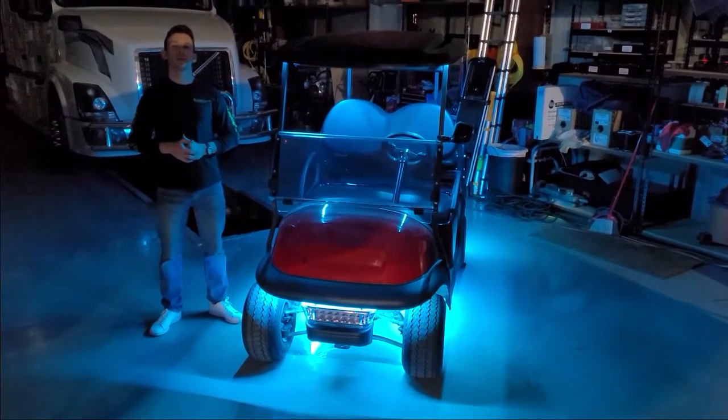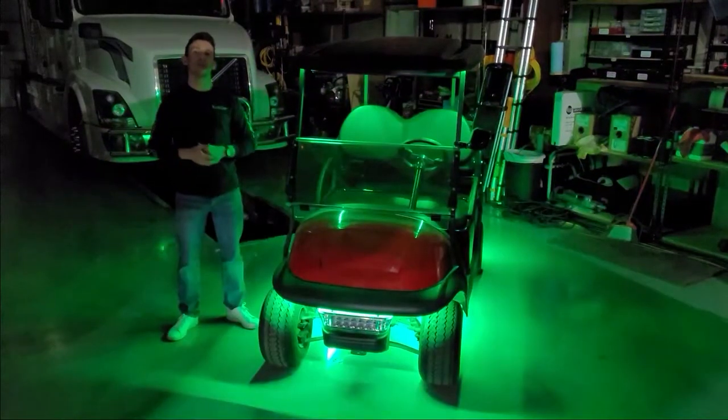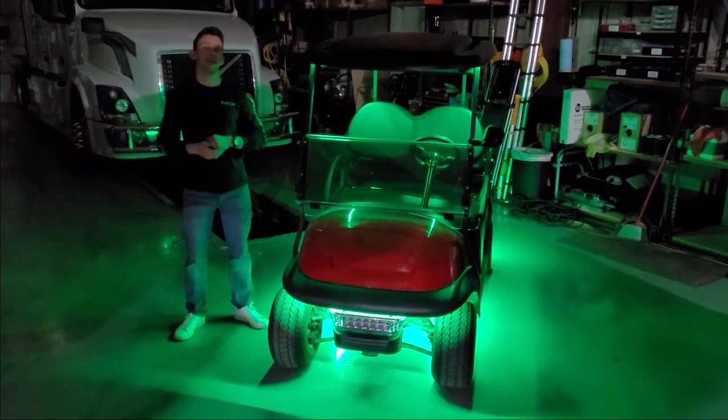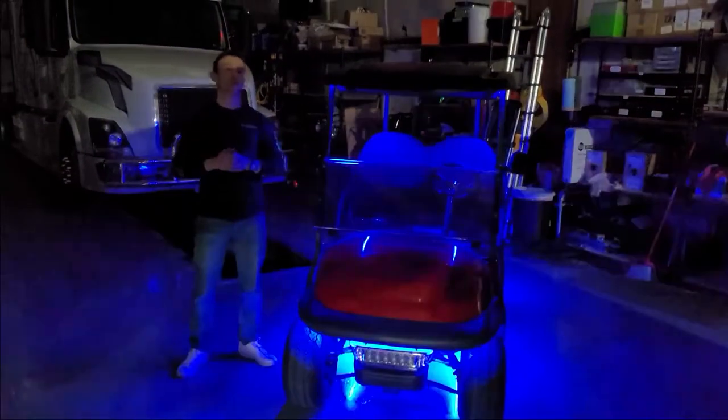What's up, YouTube? Taylor here with Boogie Lights. Today we're going to be taking a look at this Club Car 4-seater golf cart. This thing has over 20 feet of LEDs on it, and the customer brought it in to get the entire golf cart package.